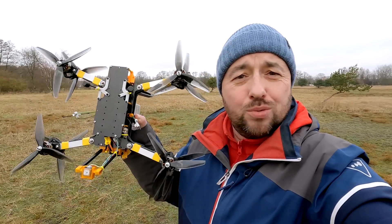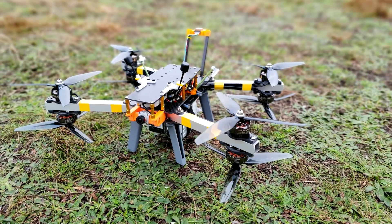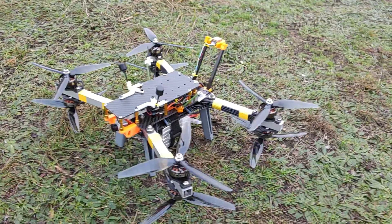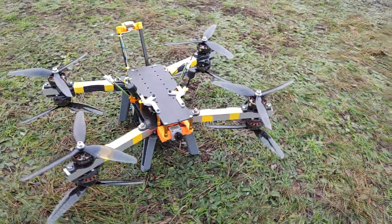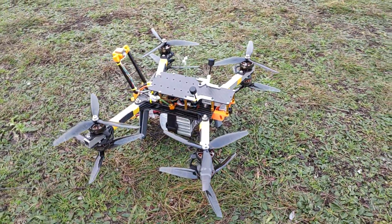I'm hyped because today it's time to maiden this beast. Some of you might have already seen this frame because there's a separate video where I talk only about the frame, but today is time for the maiden — all eight motors, all eight propellers, ESC, flight controller, camera, everything is put together. It's time to see if this thing flies, and I hope it does because it was bloody expensive.